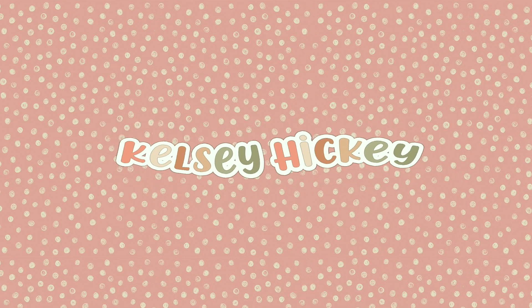Hi everyone, welcome back to my channel. My name is Kelsey. If you're new here, thank you so much for clicking on my video — I'm so glad to have you. Today is Monday and it's kind of an exciting day. I actually have a lot planned. Obviously it's a work day, Monday, back on the grind.